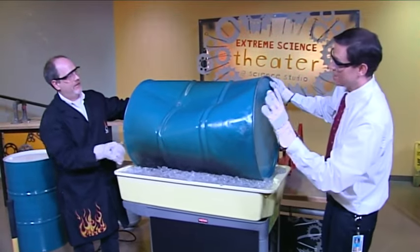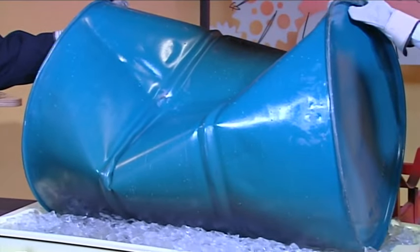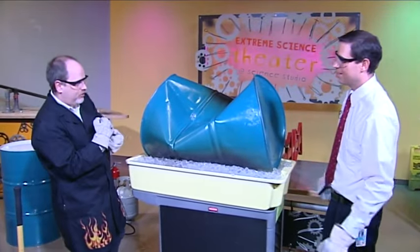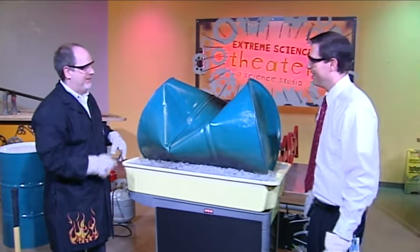Give it a second. What we're seeing is air pressure literally crushing — 14.7 pounds per square inch of normal atmospheric pressure now pushing down on this drum. Because the water vapor inside and the warm air inside has cooled down, taking up less space, it's doing a lot more damage than that sledgehammer did earlier.